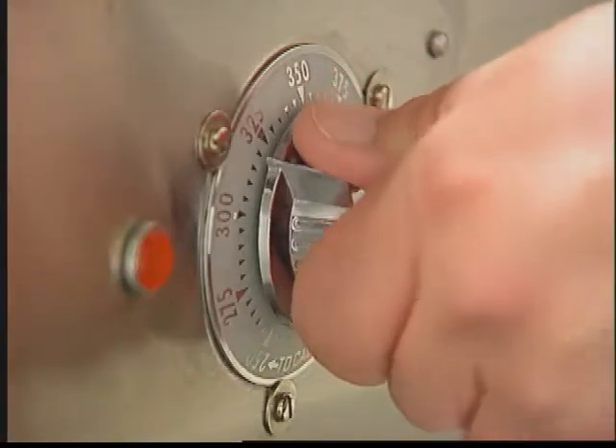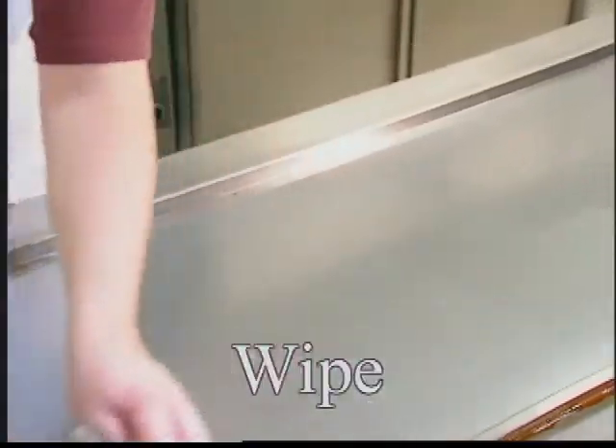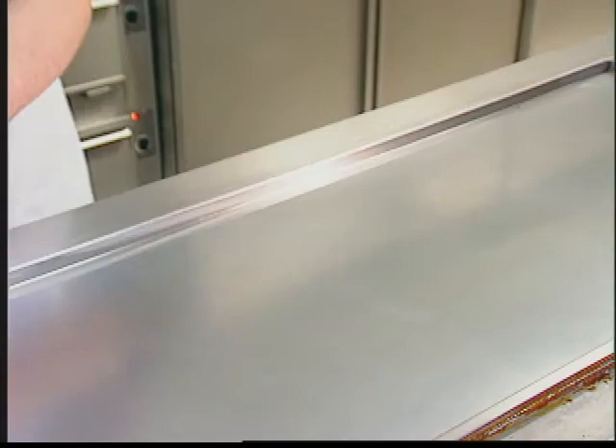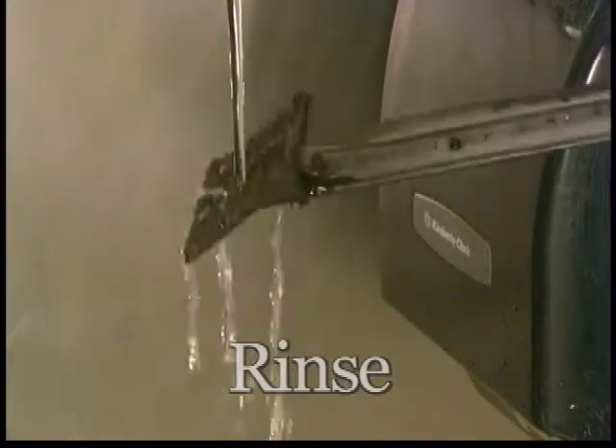Now, turn off the griddle and let the griddle cool down. Then, wipe the cooled griddle surface with a damp cloth. Your griddle will sparkle like new every time. Finally, rinse each of the Scotch-Brite Quick-Clean tools with hot water and they're ready for the next cleaning.